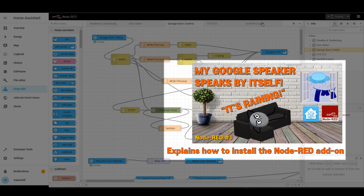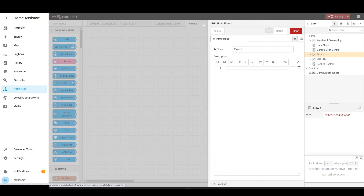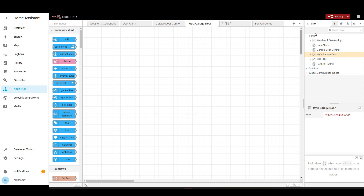Now let's use Node-RED to make Google speaker notifications about the garage door status. For doing this, I will add a dedicated MyQ Flow tab beside the existing Garage Control Flow tab first. One thing to note is that there could be an unwanted long delay because the state is transmitted through the cloud — bad news for those who prefer things done quickly and locally. But for me, the state of the door is notified anyway without troublesome wiring.